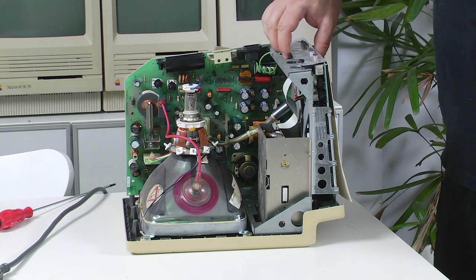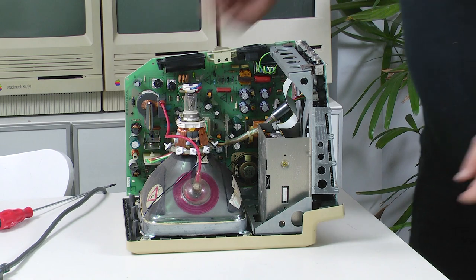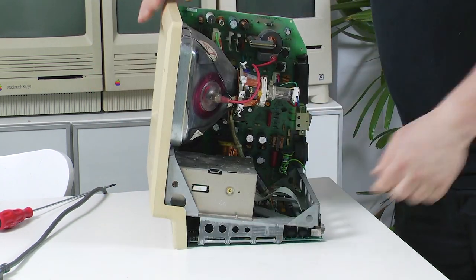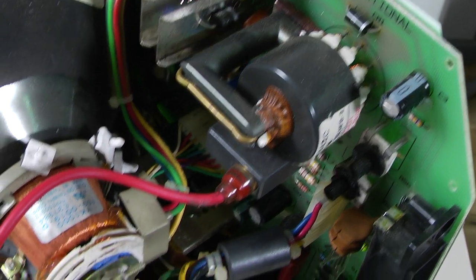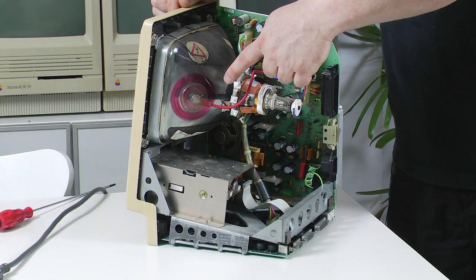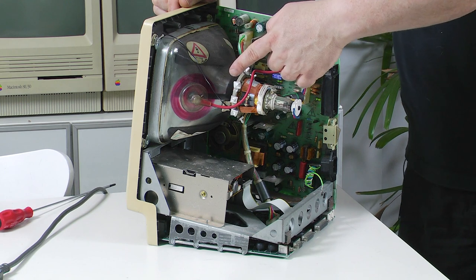So the cover is off and now I'm going to take off the shield and let's have a look inside. Now this is the flyback transformer — this is the unit here — and this runs through this red wire to what is referred to as the anode cap, and that is where the high voltage is. So that's the danger area and that's what we're going to be discharging.